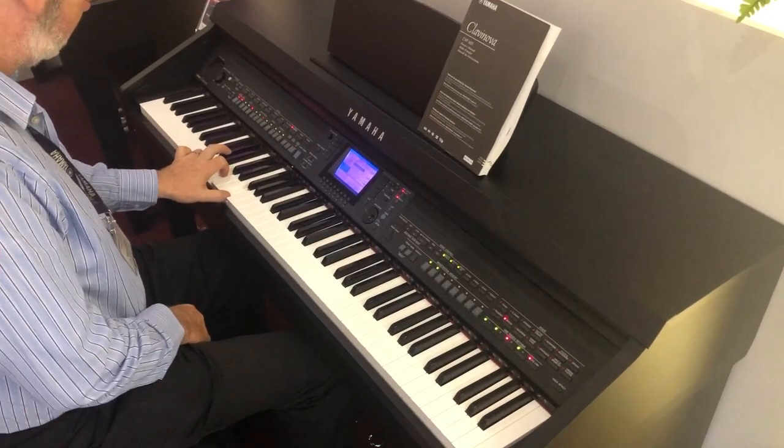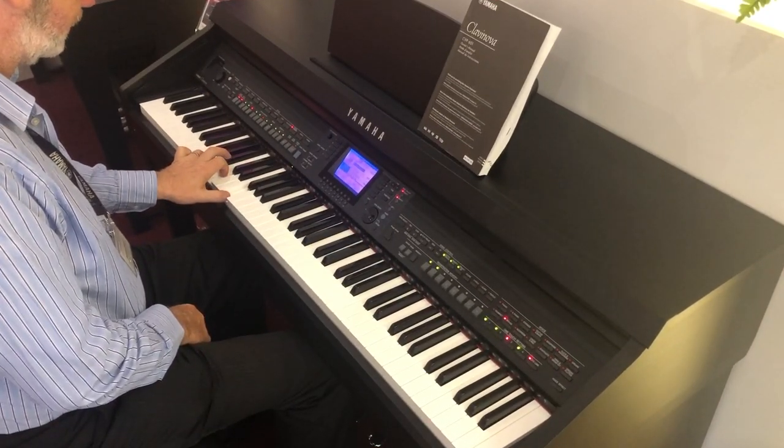The styles allow you to have lots of fun, and as a piano player you really don't need to change the way that you play very much to get a lot of fun out of these backings.